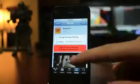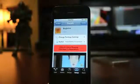The tweak is called BrightVol, it's a free download from the BigBoss repo. If this is something that interests you, just go ahead, download and install it, check it out — it's definitely a very cool tweak.